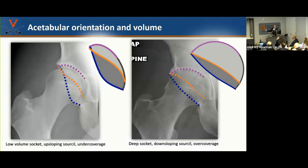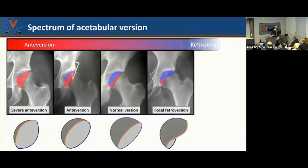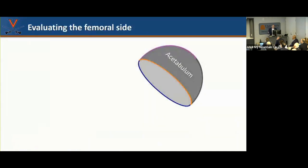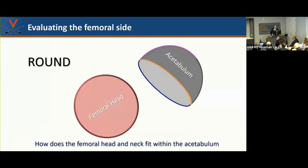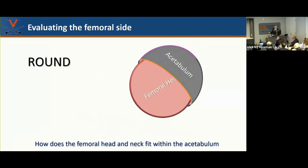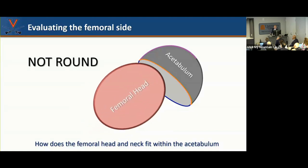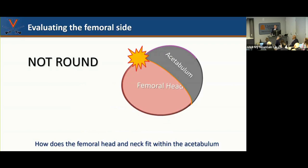Understanding the spectrum of acetabular version — from anteversion to retroversion — is critical for treatment. On the femoral side, in a perfect scenario for hip arthroplasty you have a round ball and a stick — minimal impingement, like a joystick. The problem is some people have an egg-shaped femoral head. When an egg-shaped head tries to roll around in the acetabulum, it can't do what it needs to do. On the 45-degree lateral x-ray, I'm trying to understand how the femoral neck fits inside the socket and look for loss of offset or bony remodeling.